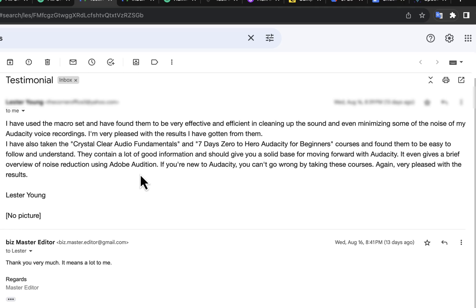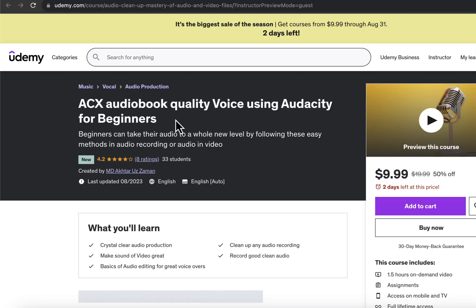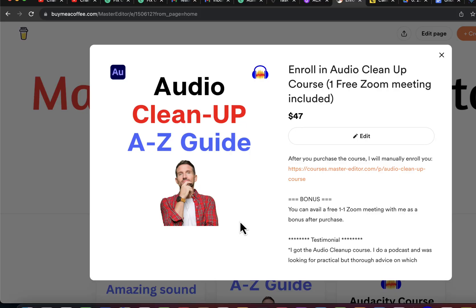You can get those step-by-step guides from two places: one is from my course hosting platform and the other is from Udemy. They both offer the same course, but the narrator is different. The narrator of my channel has also narrated the course on my course hosting platform.